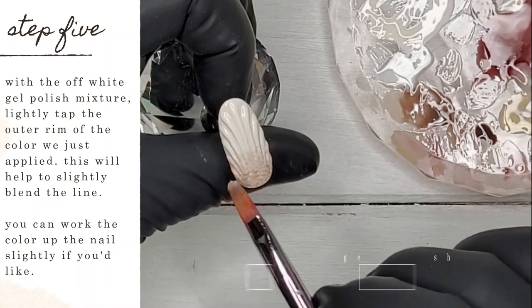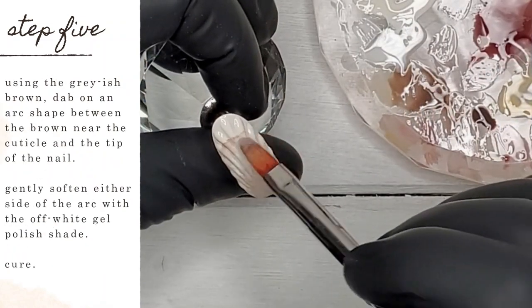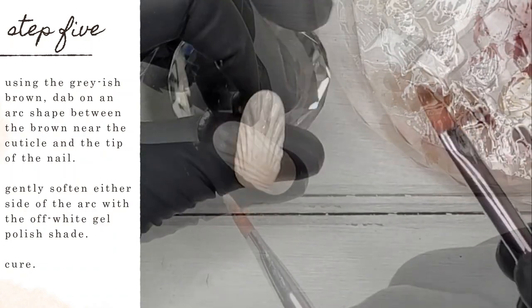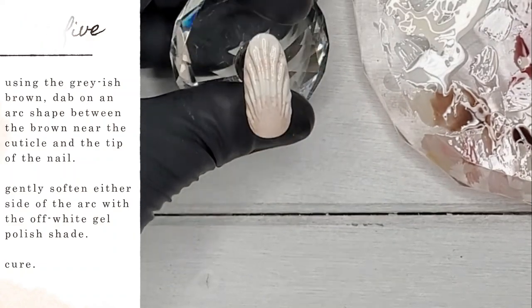Lightly tap the outer rim of the color we just applied to slightly blend the line. You can work the color up the nail slightly if you'd like. Also, using the grayish brown again, dab an arc shape between the brown near the cuticle and the tip of the nail. Gently soften either side of the arc with the off-white gel polish shade, then cure.